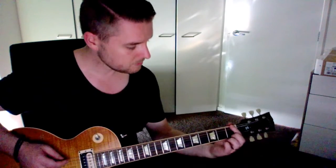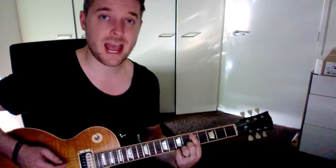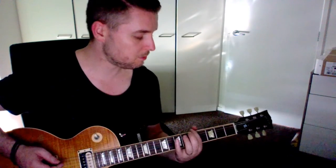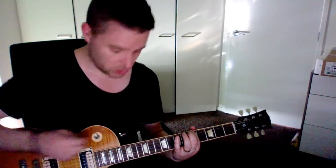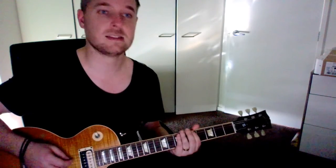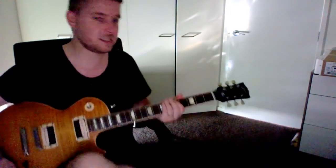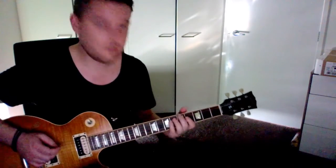To check if your A is in tune, the fifth fret of the E string is actually an A. So you press that — that creates an A sound — and that sound needs to be the same as the open second string. They sound pretty much the same, which tells me those first two strings are in tune.